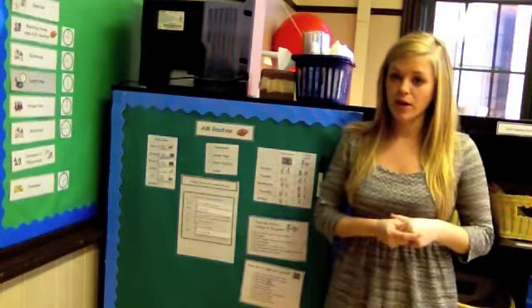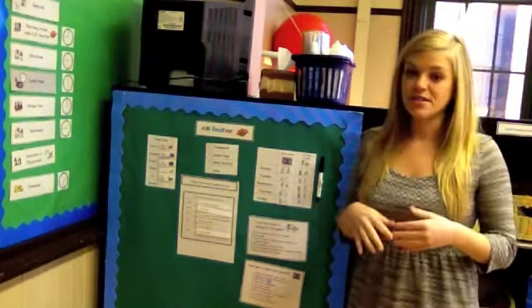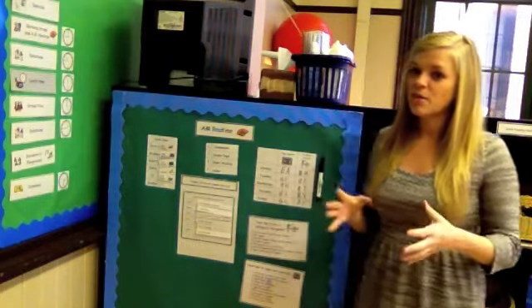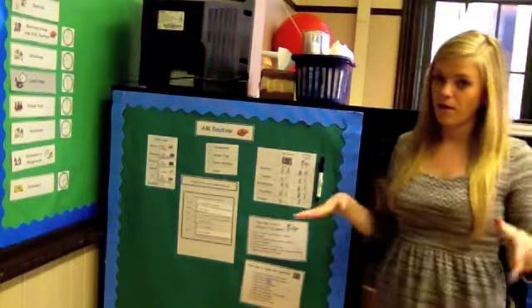Hi, this is Sasha from TheAutismHelper.com and this is a video tutorial of my AM routine. This is what I call my independent routine for my higher functioning learners that they do by themselves first thing when they get in in the morning. I've talked about this a lot on my blog but I realized I haven't gotten into great detail on it, and this is one of the things that makes my day run really smoothly because six of my kids are able to work independently for about an hour while we work one on one with other learners. This has been really helpful in the morning to making sure that everyone is where they're supposed to be and I'm not running all over the place.